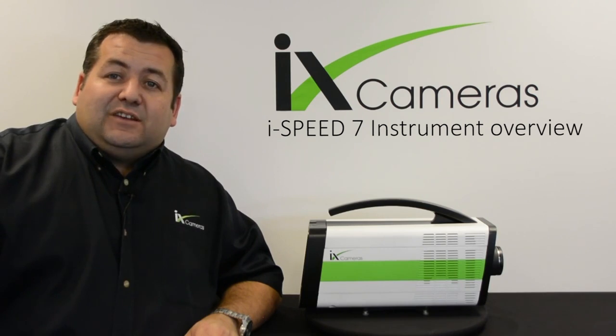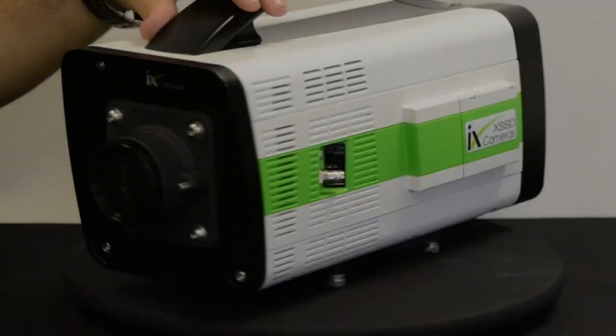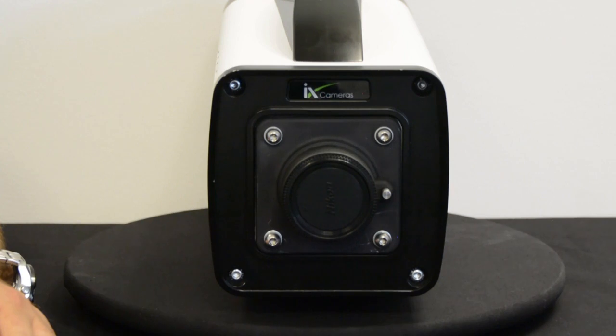Hi, I'm Nick and I'm going to take you through some of the features on this 7 series instrumentation camera. Let's talk about the front of the camera first of all.